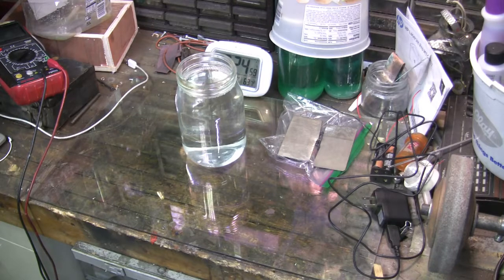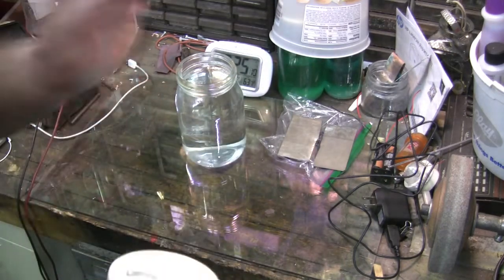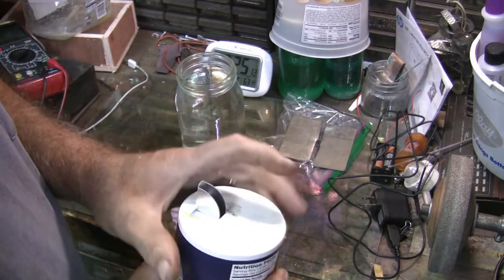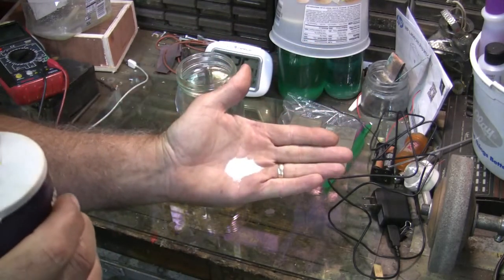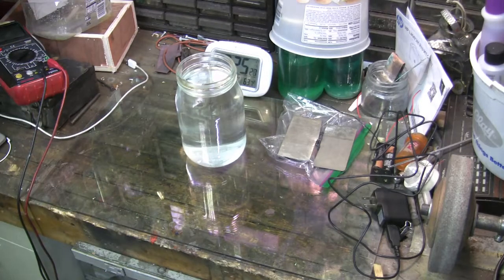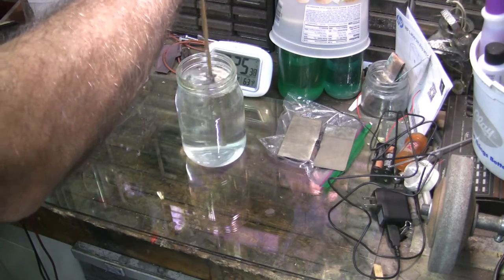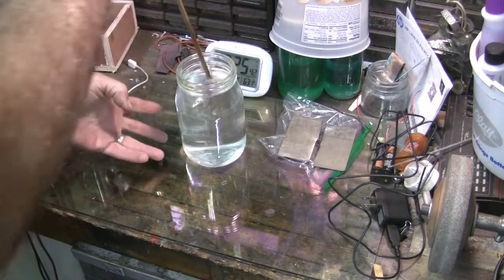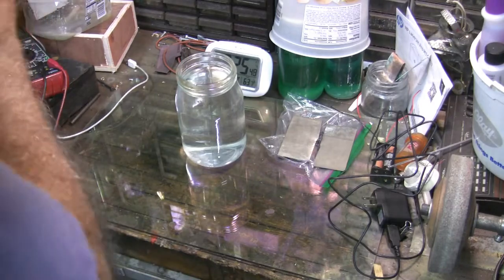Then the next thing you need is salt. No precise measurement needed — I just put about a handful in there. I don't have the lid here so I'll use an old wooden dowel to stir it up. What the salt does is increases or decreases the resistance between the two plates so that the current can flow a little stronger.